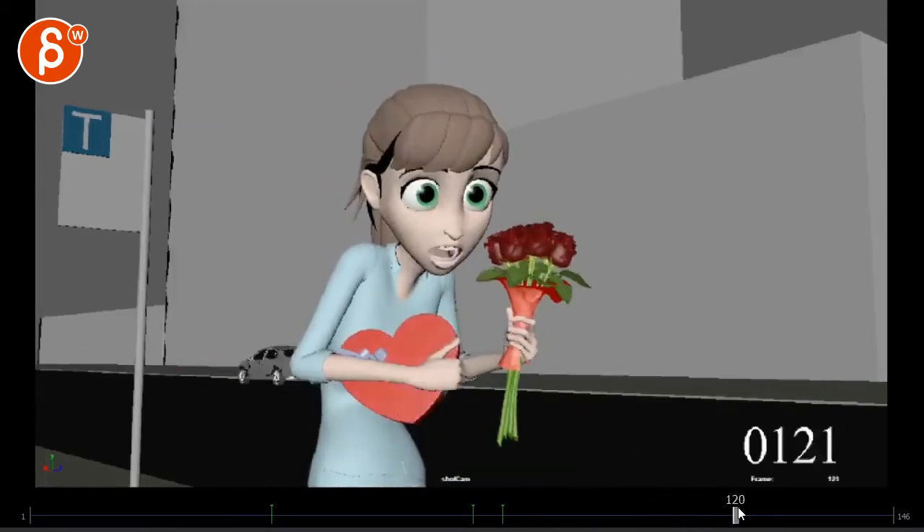Even here, when she has that realization, I think you have something in the finger there — I think you could push that a bit more since it's such a big move.